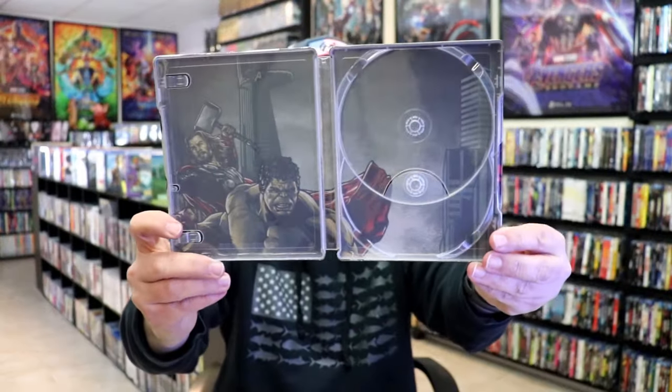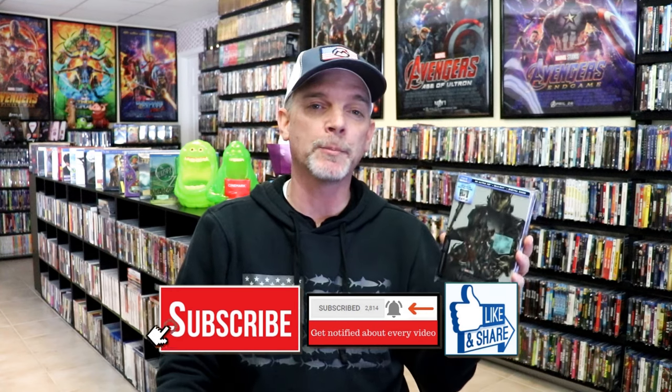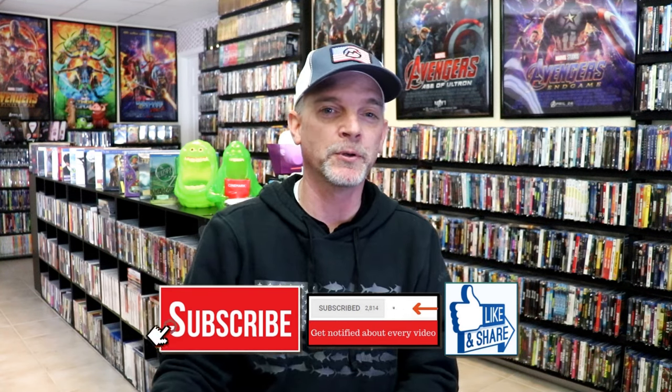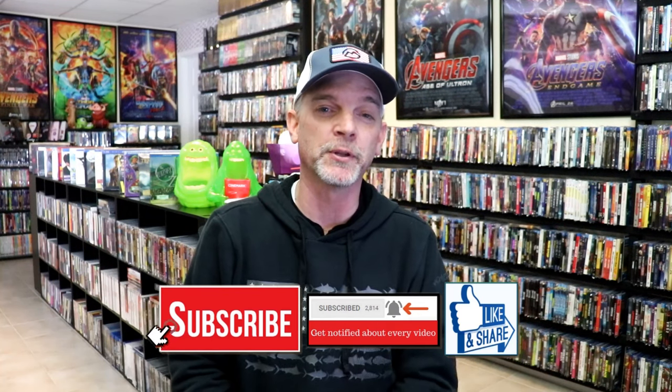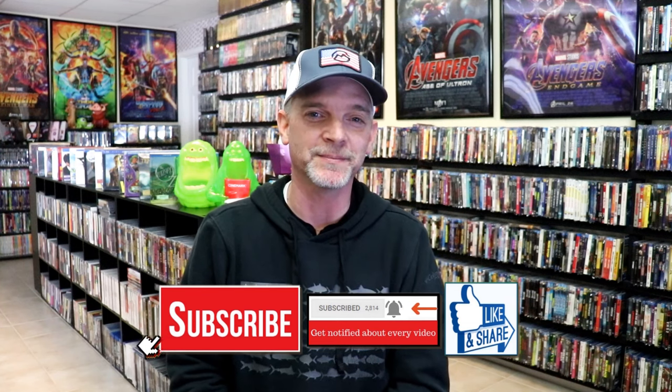And we do have some inside artwork — very nice looking. Overall, I think this is a beautiful looking Steelbook. I always like the Mondo Steelbooks, I think they look great. I love that they have that slip with it. I'm so very happy that I was able to get this one from Walmart. Please leave a comment below — let me know what you think about this particular Steelbook release and also let me know your thoughts on the Avengers. I thank you for taking the time to watch this video today. We will see you next time.